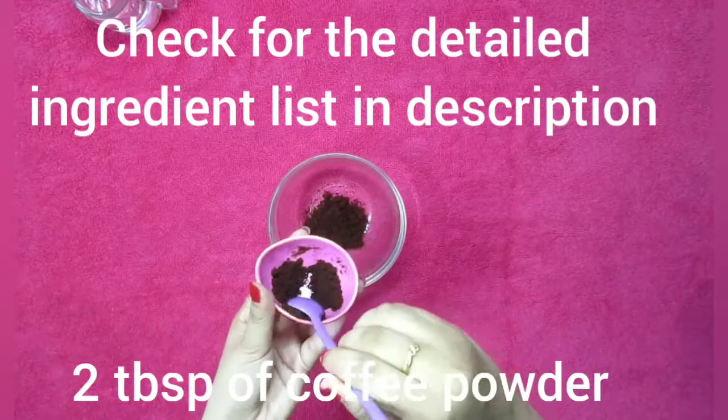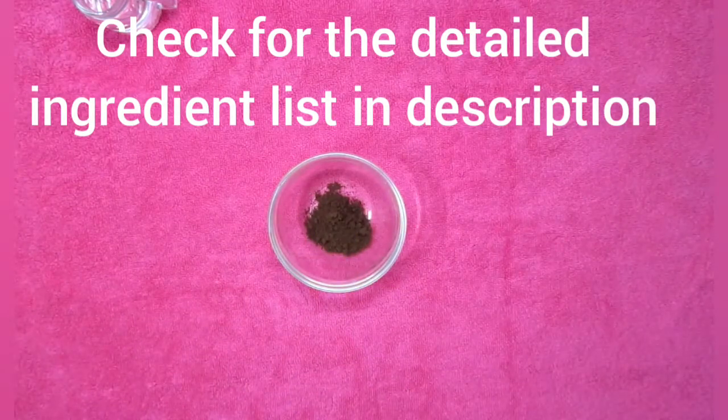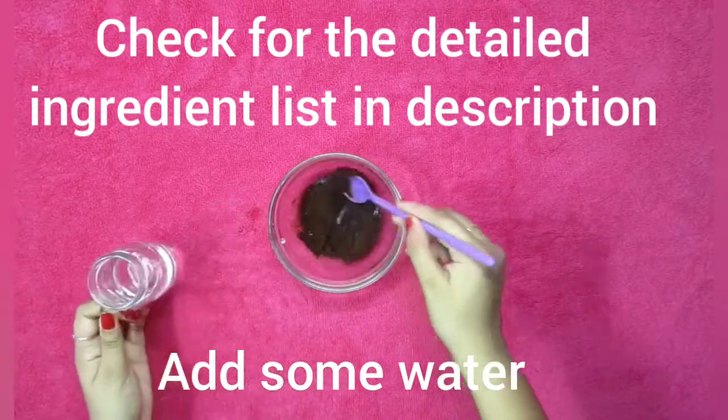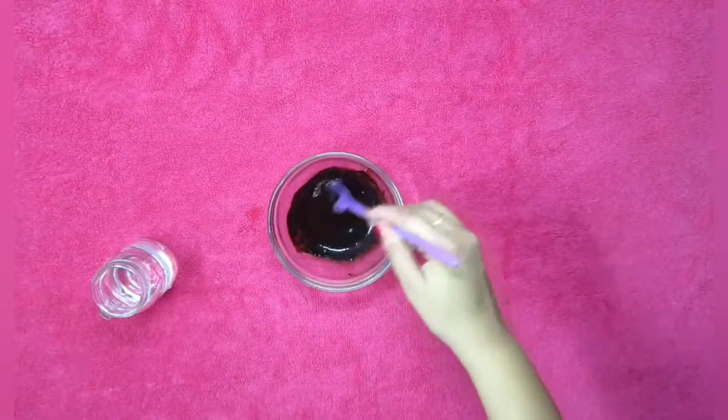First of all, in a bowl add about two spoons of coffee powder, and then add some water until it comes to a nice flowy consistency. Once that's done, just keep it in the microwave for about 20 seconds.